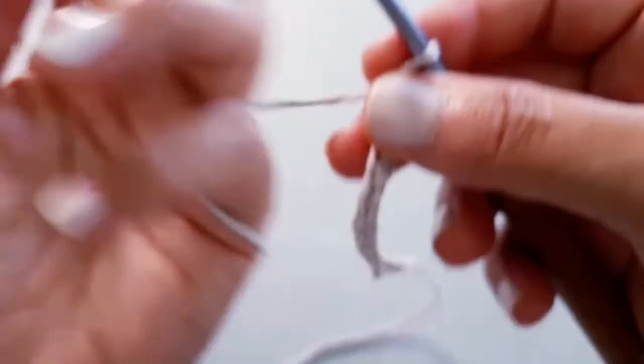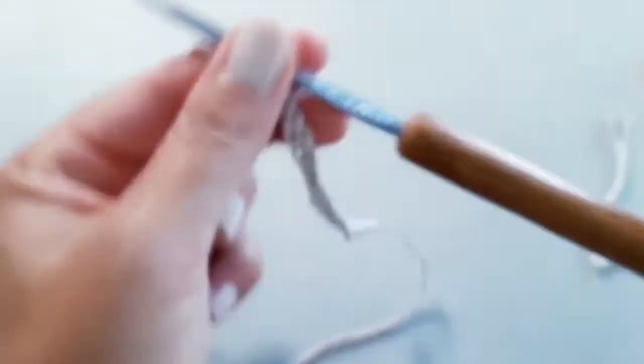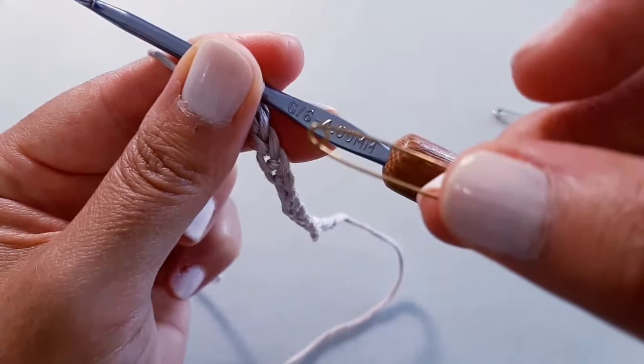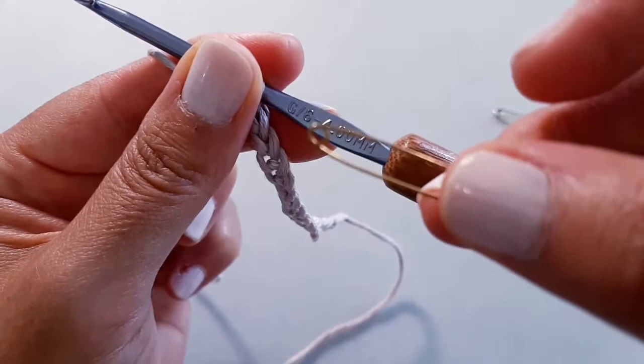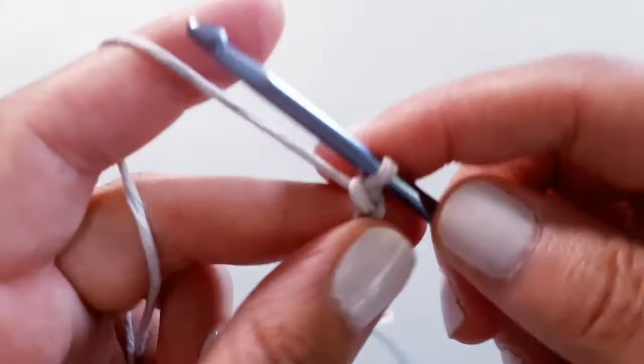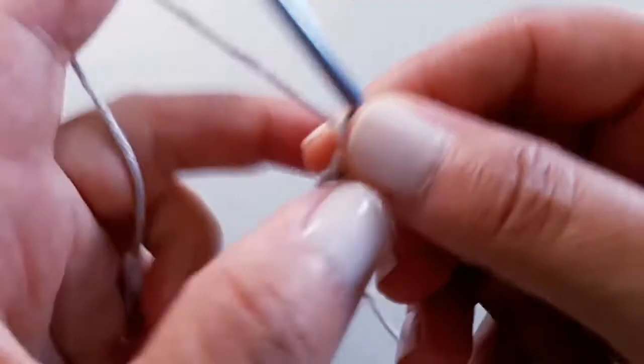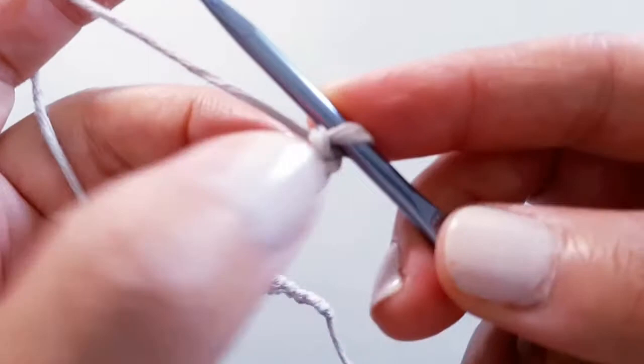One thing I forgot to mention: you may want to have a couple of safety pins or stitch markers on hand just to help hold your place — I'll show you what I mean in a moment. You can also use a piece of yarn or anything to mark your stitches. So I've got my 17 stitches. Now I'm going to find the second chain from the hook — remember, we never count the loop that's on the hook.